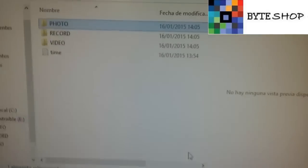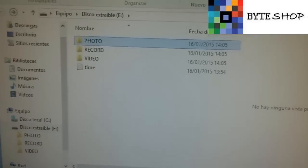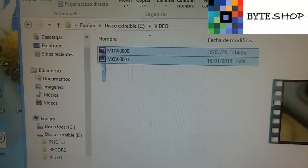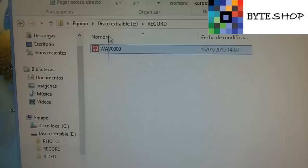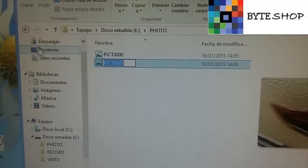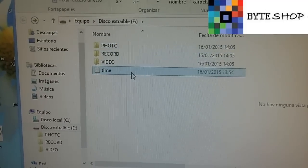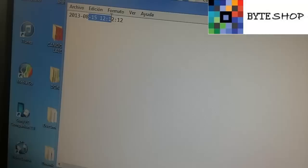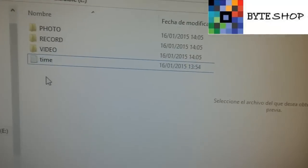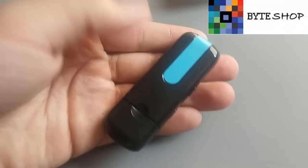Una vez que ustedes hayan conectado la memoria a la computadora, les van a salir tres carpetitas: la de video, que son los videos que grabamos; la de audio, aquí está el audio que grabaron; y fotografías. Desde aquí ustedes van a configurar la fecha del video. Lo único que tienen que hacer es poner la misma fecha que tienen aquí y ahora, se la ponen ustedes aquí, le dan guardar. Y listo. Para eso es el archivo de texto. Eso fue todo, gracias.